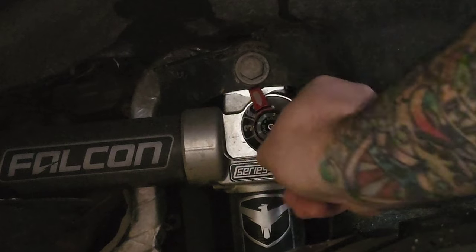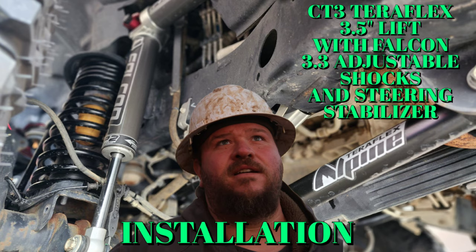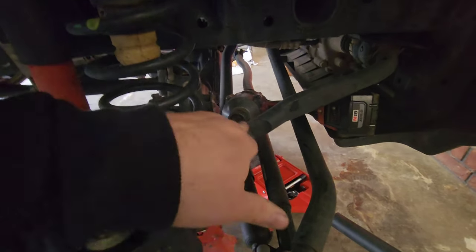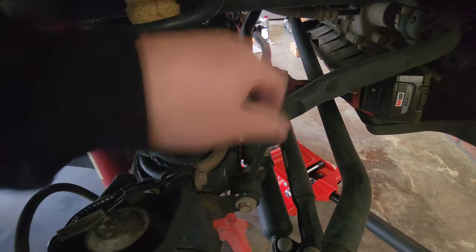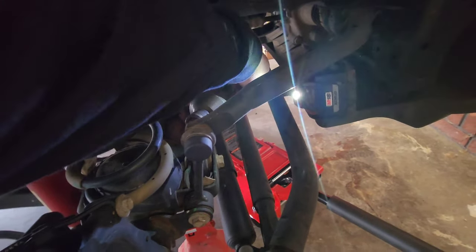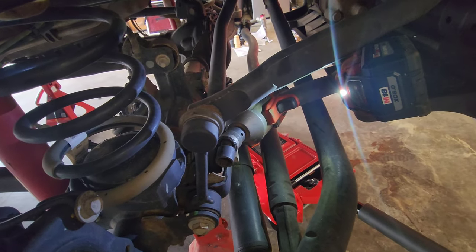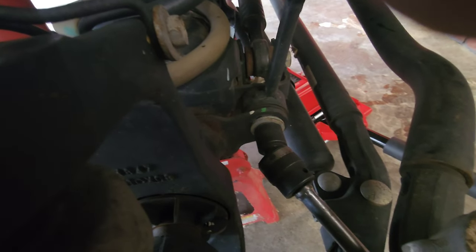You can put it on number two, adjust down to number one, or up to number eight — you can get your feel exactly where you want it. Let's jump right into it. Next thing you want to do is remove the sway bar link — 18 millimeter, zip it off. I've got wobbles which makes it easier. Got that off.